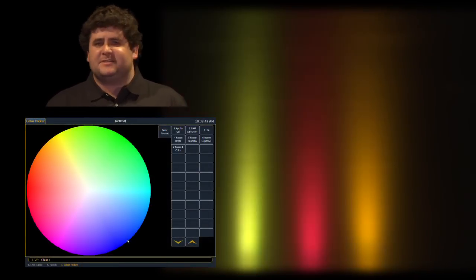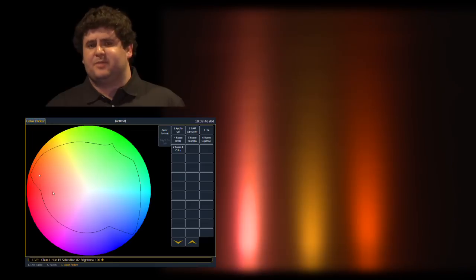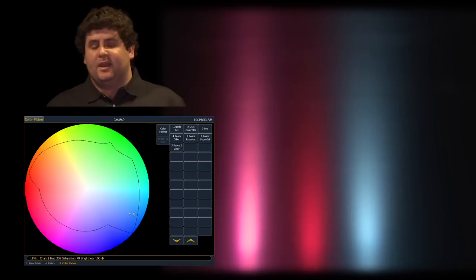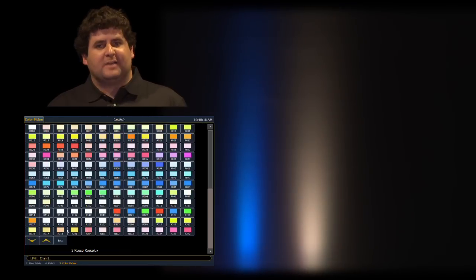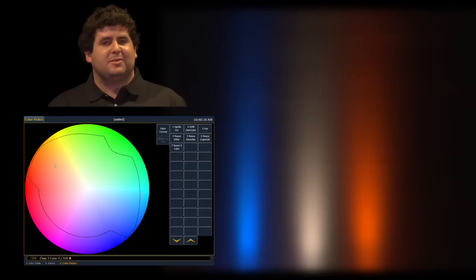If you use Cellador with any one of our control consoles — EOS, ION, ELEMENT, KONGO, or KONGO Jr. — you can use the built-in color picker to choose colors very simply and take full advantage of X7 color mixing's capabilities. Or you could refer to it in terms of gel names. You could say you want it to look like Roscoe 80, or Lee 201, or Roscoe 318 — a very simple way to choose colors within Cellador.